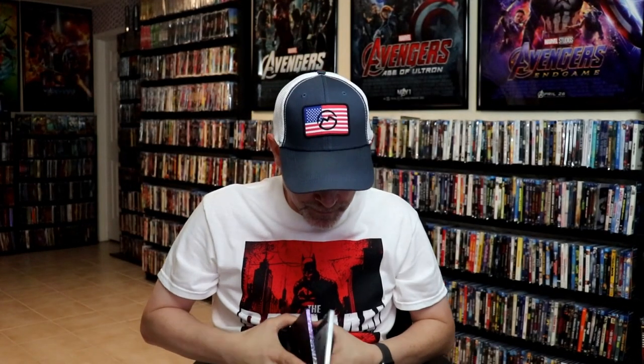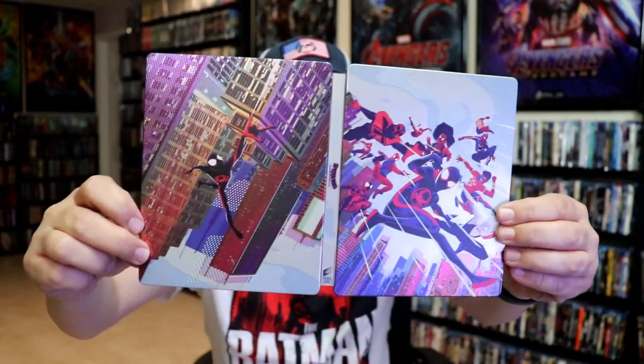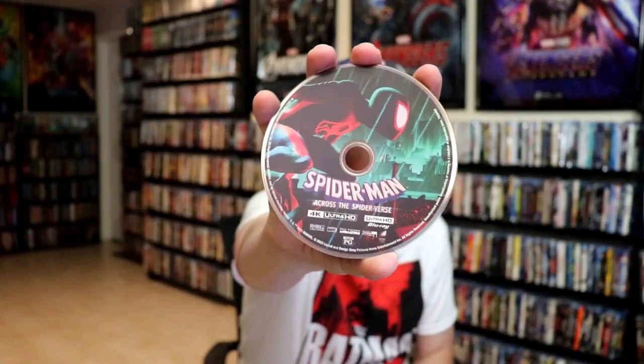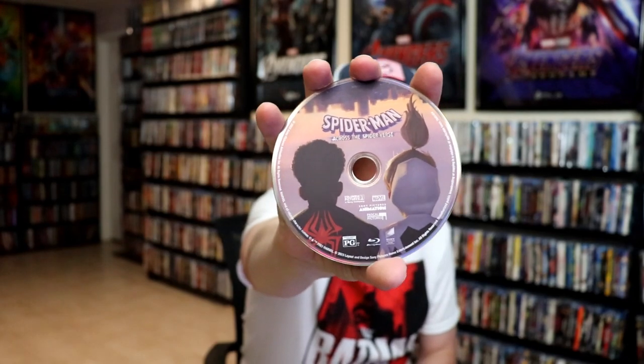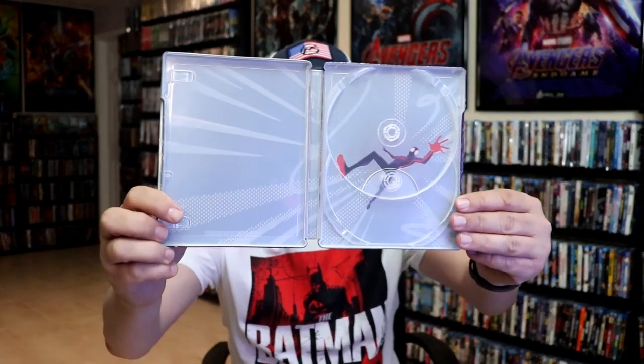We open it up and we have our front and back together — it's a nice continuation. On the inside, it does come with a digital code and our two-disc set. We have our 4K disc here with some disc art, and we have our Blu-ray disc with some different disc art. And we do have some inside artwork, which is kind of weak looking.